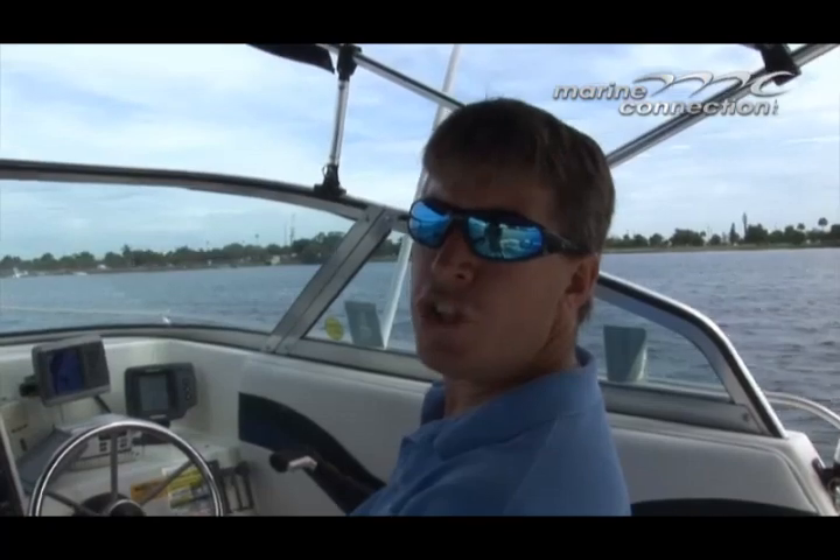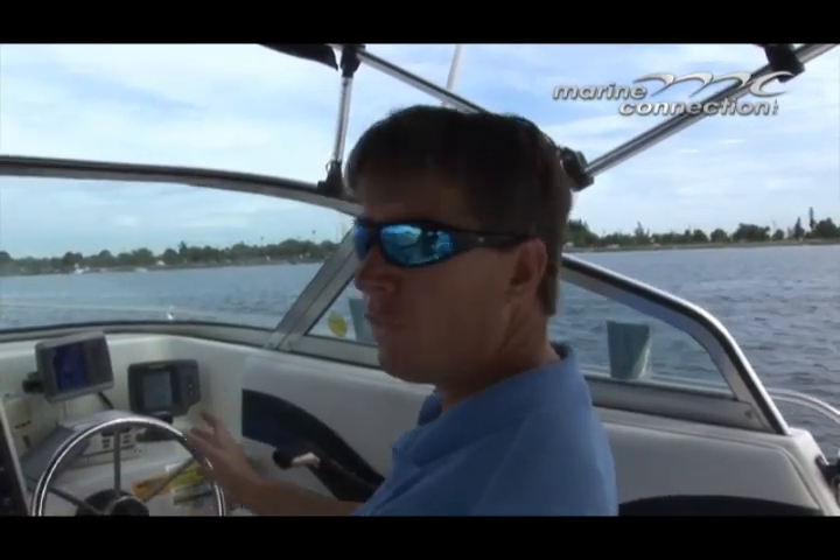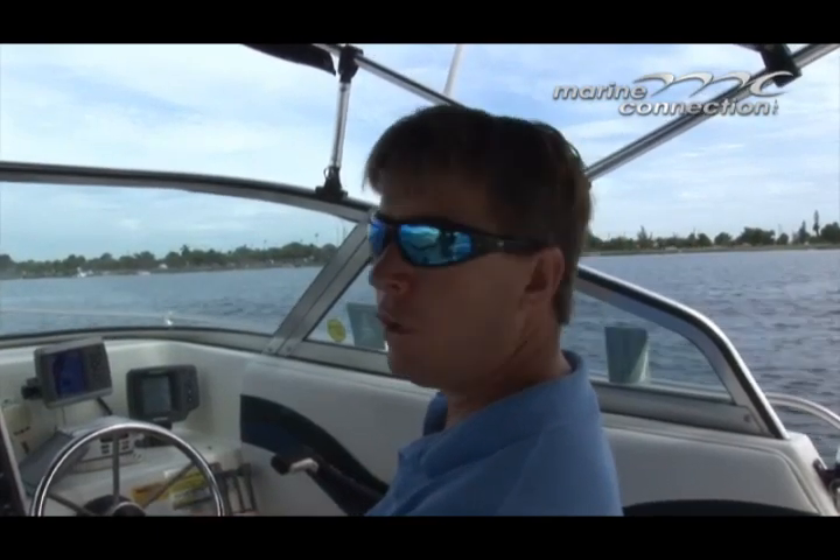We sure enjoyed showing you this 2100 Sea Swirl. You can see the 150 Johnson pushes it great. A lot of electronics, a lot of canvas — going to make someone a very nice walk around. Have a nice day and God bless.